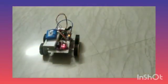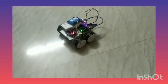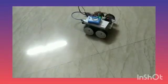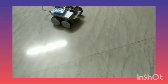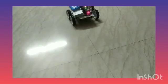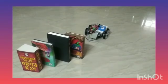Now let's see the working model of our car. Now let's test some hurdles with this car. This is a domino hurdle. Now let's test whether it works or not.